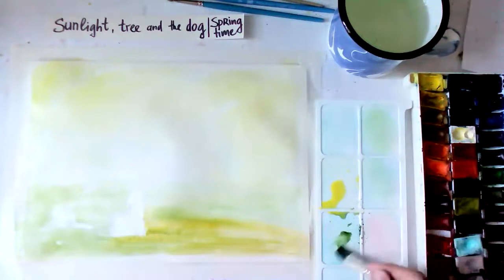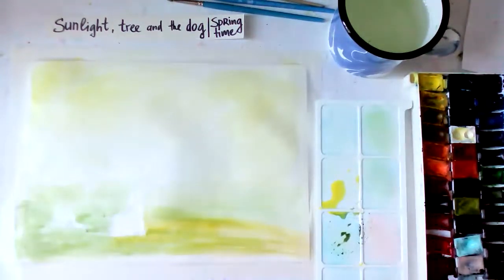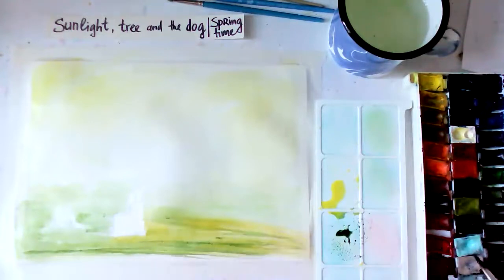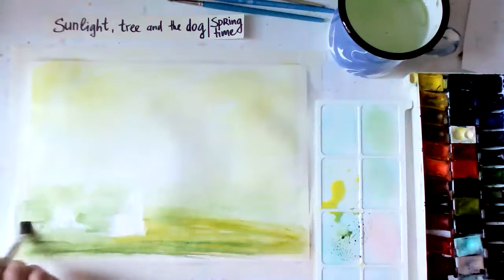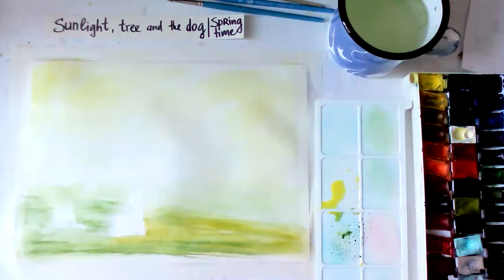If you want your dog to be white then you need to be more careful, because in watercolors white is the paper itself. That's why in watercolors we should plan much better where our light areas are. To get the green, just take any green you have and mix it with some yellow to make it lighter. Our task today is also to create a springy feeling - our summary between spring and summer. The tree will be full of green leaves already, and the yellow sunlight feels warm.